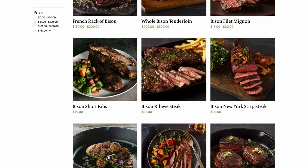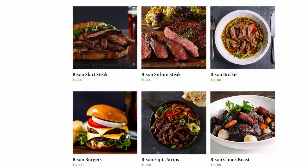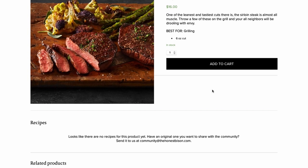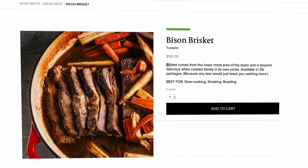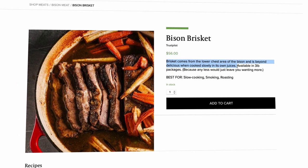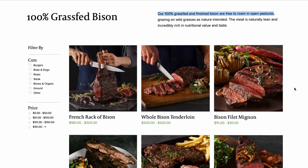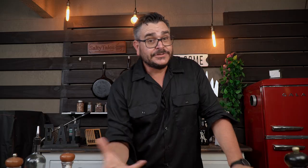This bison brisket is red, nice, and very lean. I got this brisket from my friends at The Honest Bison. They have all the well-known cuts — steaks and more — in different fashions like elk, venison, beef, and today's topic: bison. They also have great prices, and their stock comes from free-raised and grass-fed animals. Check the link below in the description and use the coupon code to save some cash.